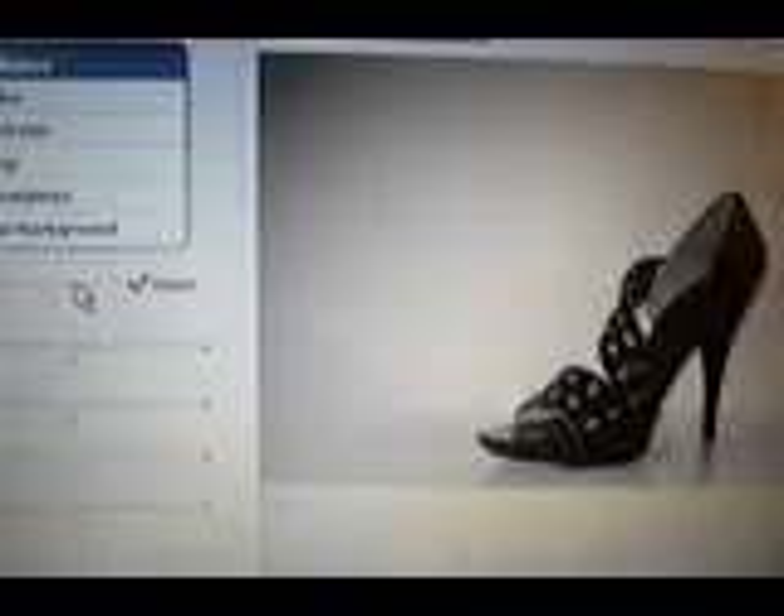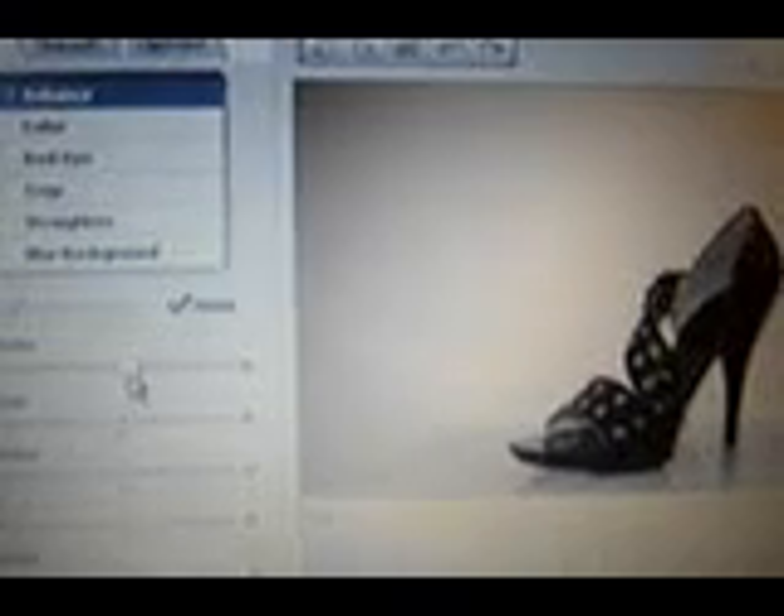Edit, Photo Editing Tools. These are the three steps I do: Auto Enhance — watch, see how it makes it brighter? Then I take the brightening tool and make it a little brighter. And I take the contrast tool and I add contrast, which contrasts the shoe from the background. That's it. Done.